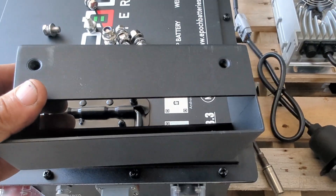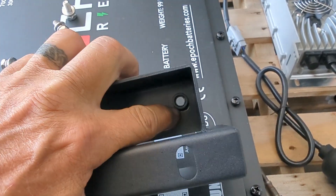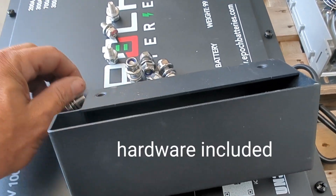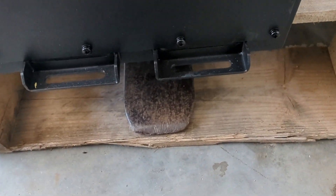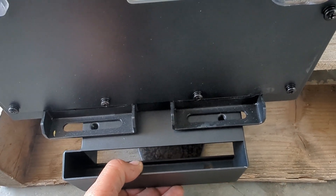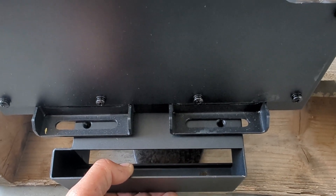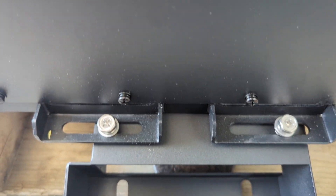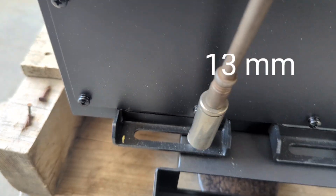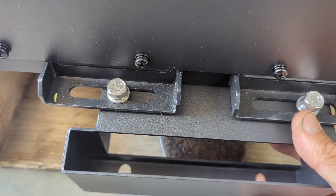I've got one of the mounting brackets and you can see there are a couple sets of holes. On this side of the bracket there's a thread right there, ready to go in. We're going to take the bolts that don't have nuts. I have the battery on a pallet so I can get to the feet, and we're going to locate the bracket underneath like this and drop those bolts into the threads.